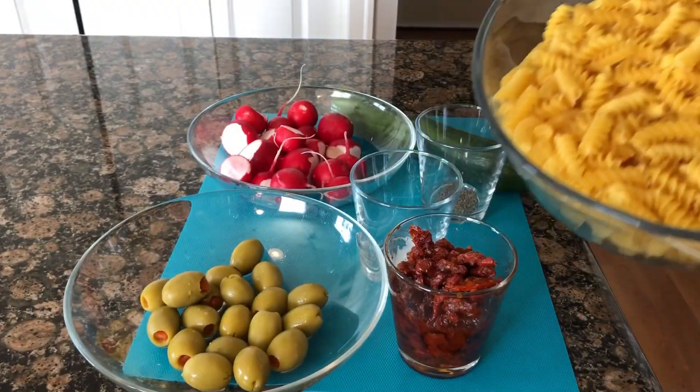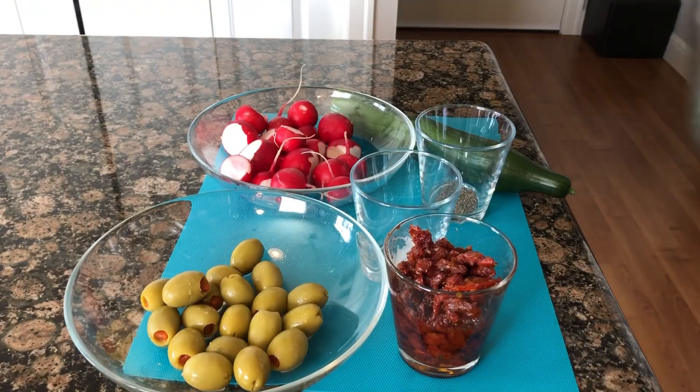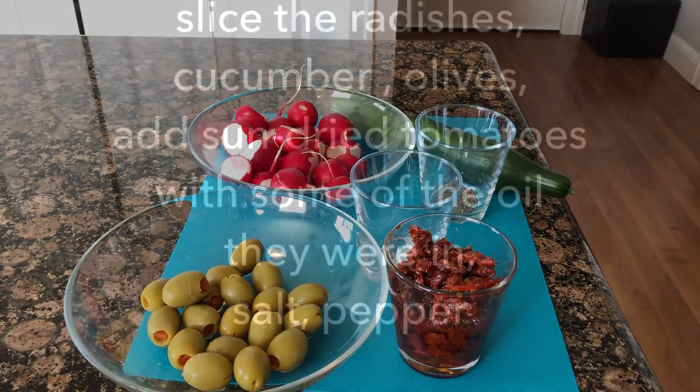And we're gonna need pasta. I like the rotini because they grab on to the ingredients that we add to them.